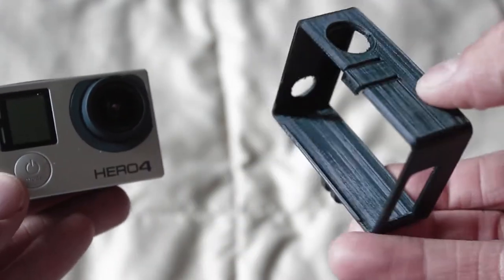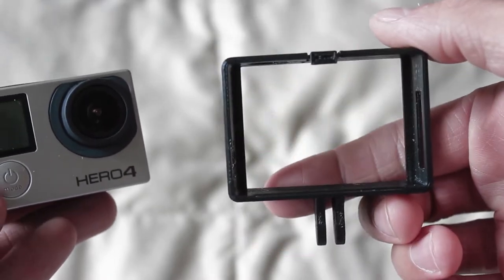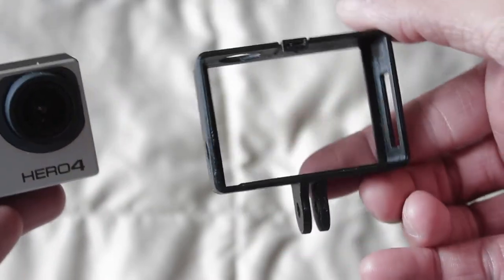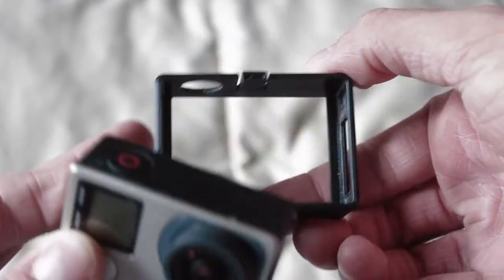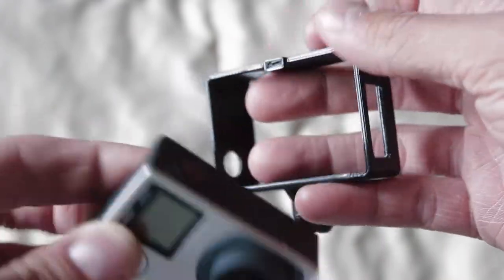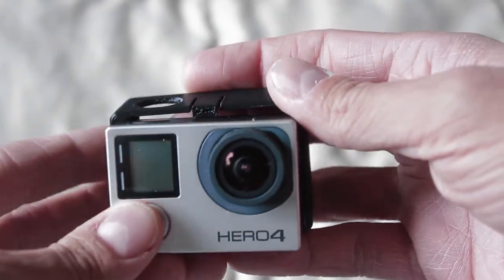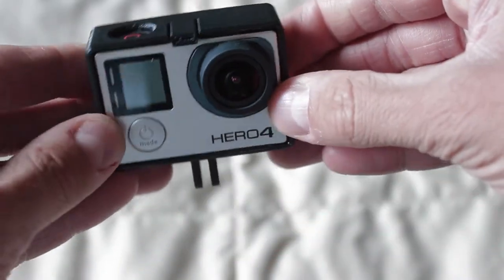I have a custom made Hero 4 Black 3D printed case. The way it works is there's a little clip right here and you push the GoPro up and then you sort of slide it back until it locks into place.